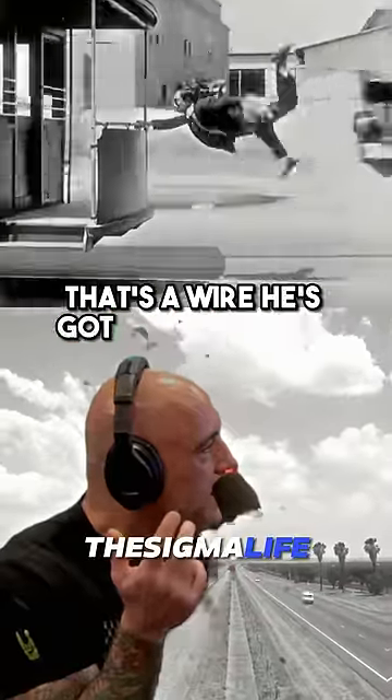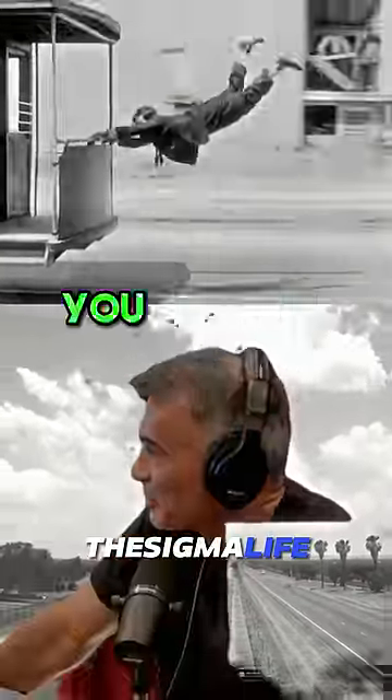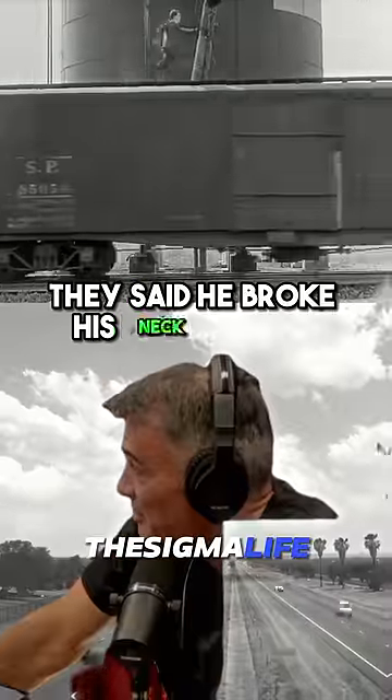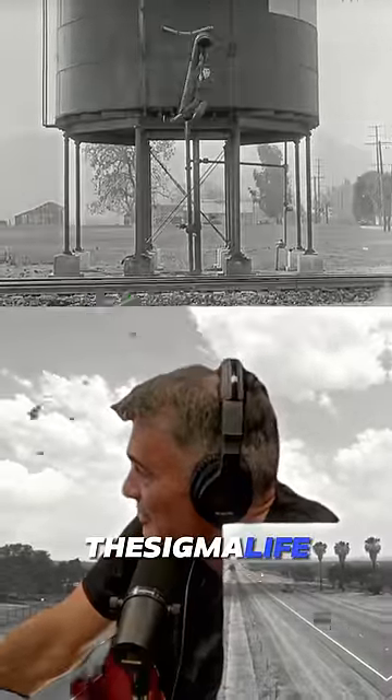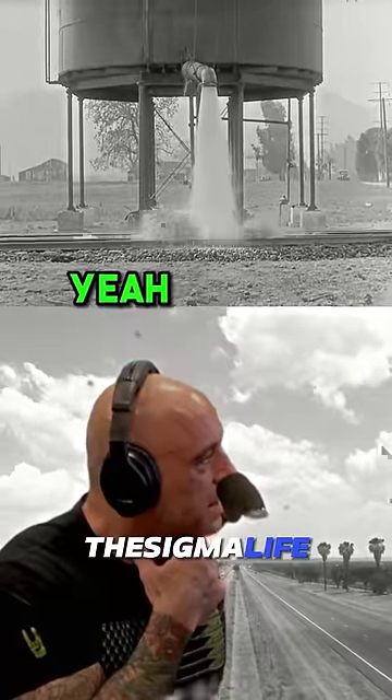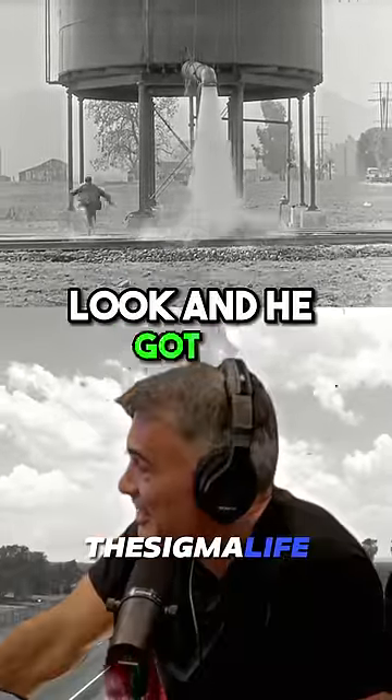That's a wire — he's got a wire coming out of his belt, you can see it right there. But you know, this is the one where... I think he said he broke his neck on this one. Really? Yeah, he got injured on this one. Oh — boom, then he falls down the railroad track. That's a railroad track. There's no pads down there. Look, and he got up.